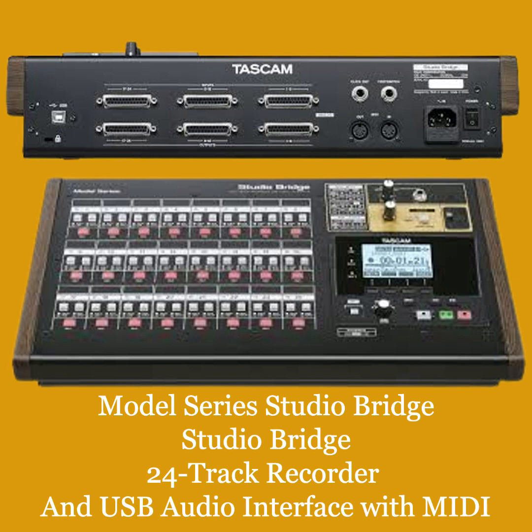Local monitoring: monitor inputs and track sources through the dedicated headphone and local monitor section on the front panel of the Studio Bridge. Solo function: solo any of the 24 inputs quickly by pushing Shift and Rec on the corresponding track. To check if any channels are in solo mode, a quick glance at the master section will reveal if the solo indicator is live.